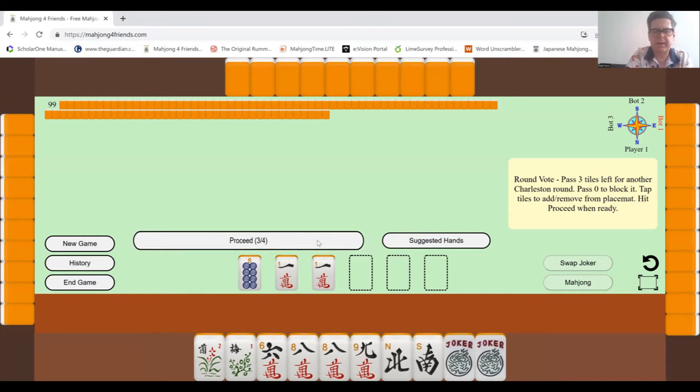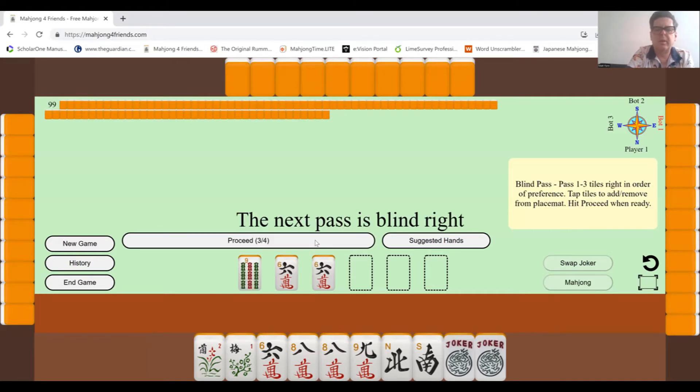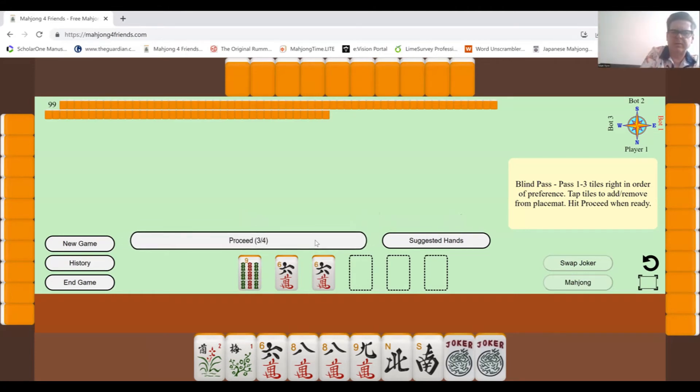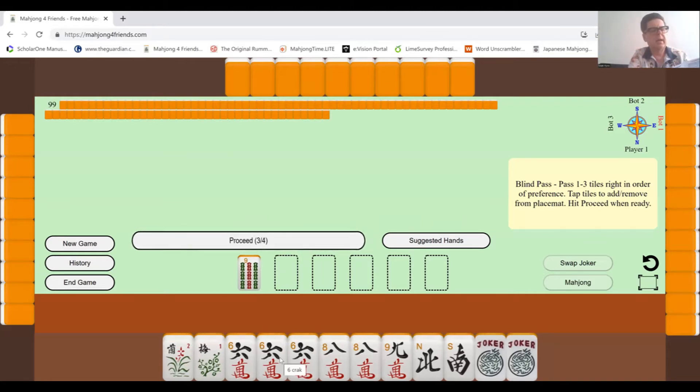The winds — it's useful to have them only if there are sequences involving winds, and for 2022 there are only a couple. I could get rid of the North and South wind, but I wouldn't at this stage because somebody else might be trying to build a wind set — getting rid of all the winds at once would not be good. I've got two sixes here, so I'm looking at probably one of the consecutive runs.